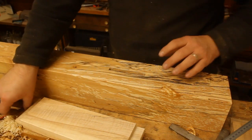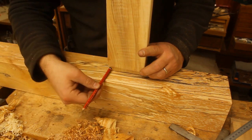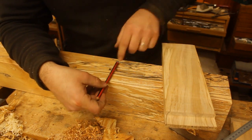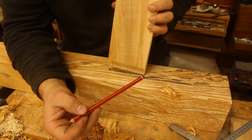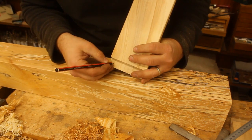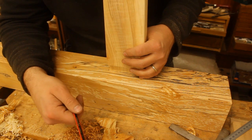We are going to be draw boring our joints, which basically means a dowel is going to go through there and there, all the way through. That means we need to mark out where we're going to cut, then drill a hole right the way through both walls of that cavity — two holes actually — then put the piece inside, mark where the hole center is on the tenon, and offset that a couple of millimeters so that the tenon is pulled into the mortise by the tension of the dowel. That is called a draw bore.